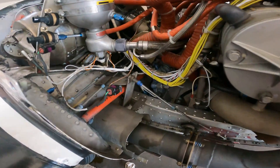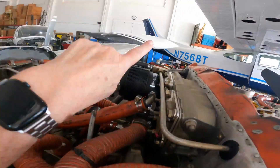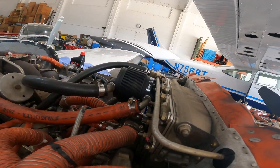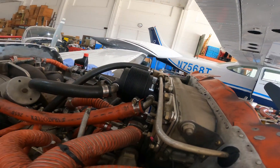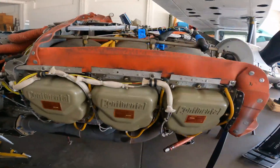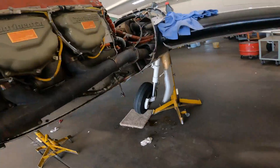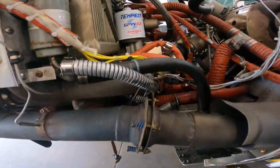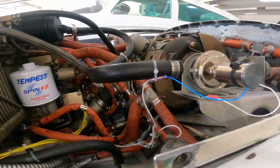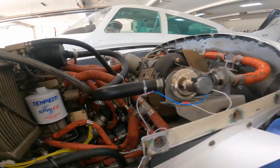There are some other little electrical things I have no idea what they do — that's why I pay these guys. That's the vacuum pump; I know that because this thing has had a problem with vacuum pumps — it runs through them quite a bit. There's the spin-on filter, safety wired.